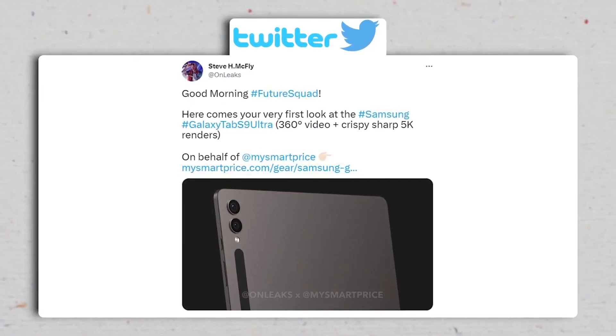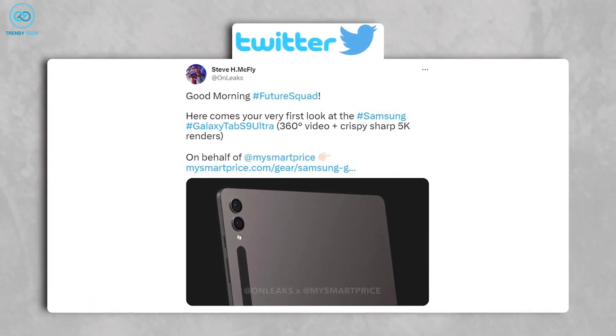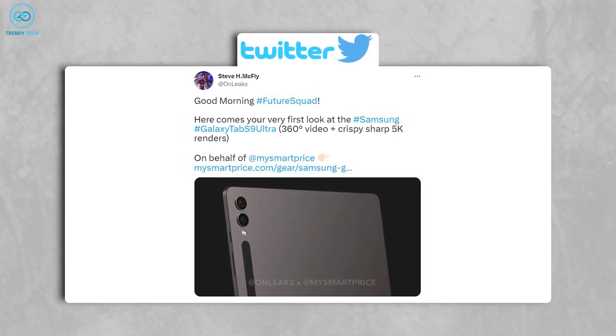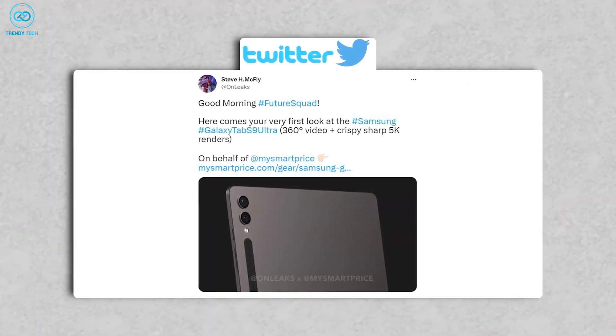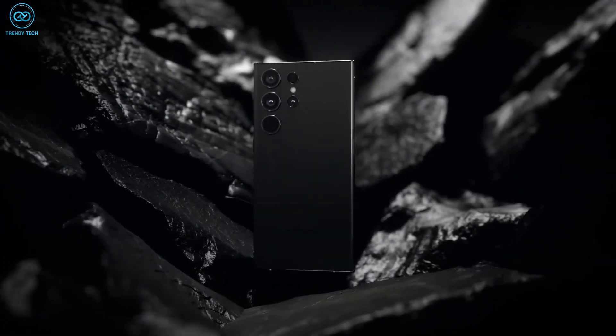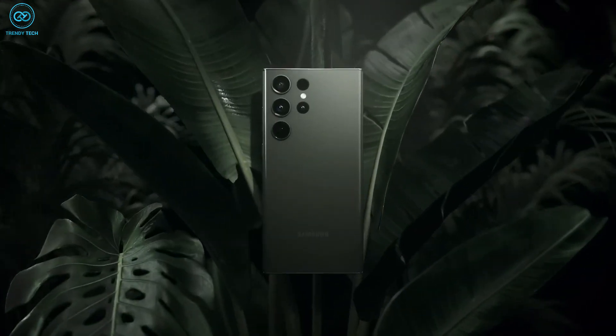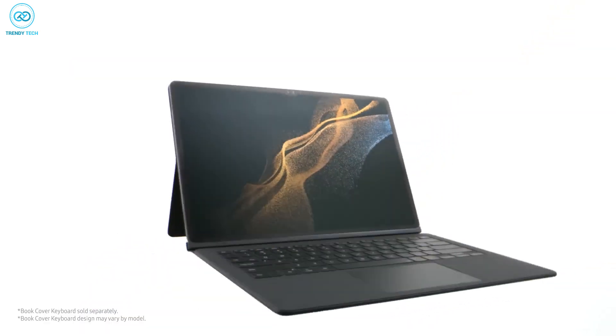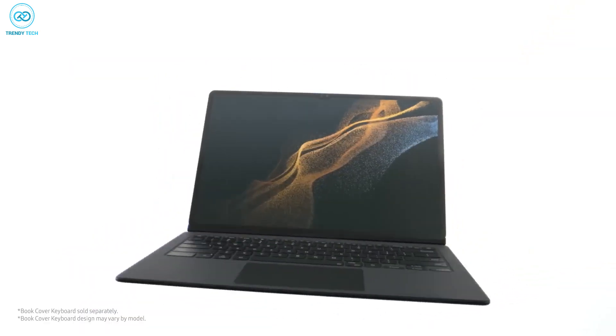According to the newly released renders by OnLeaks, the Tab S9 Ultra bears a striking resemblance to its predecessor, but there are a few notable changes. The camera layout has been updated to resemble the design of Samsung's latest flagship phones, featuring individual camera lenses. However, most other aspects such as screen size, thickness, and weight remain similar.